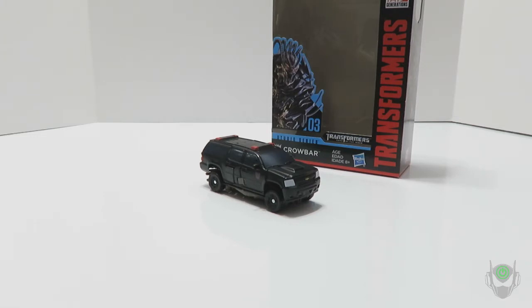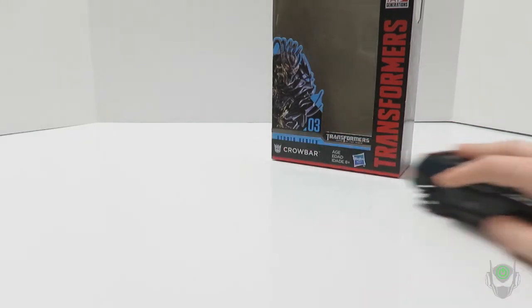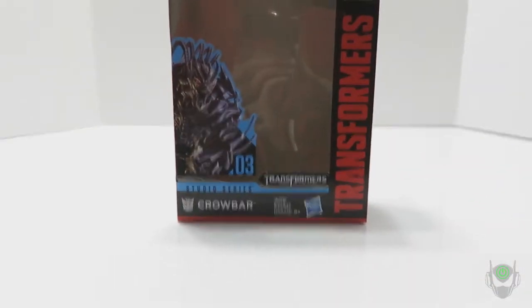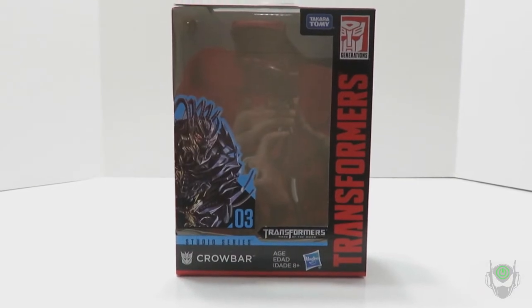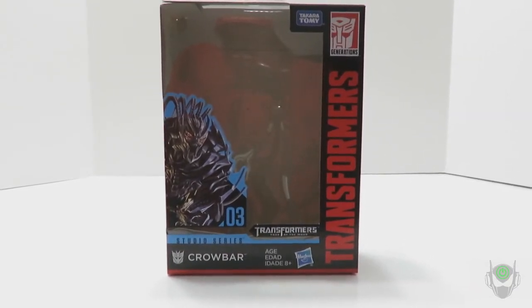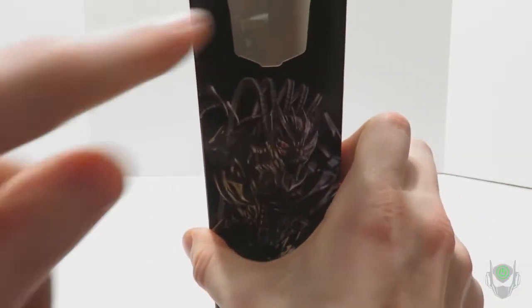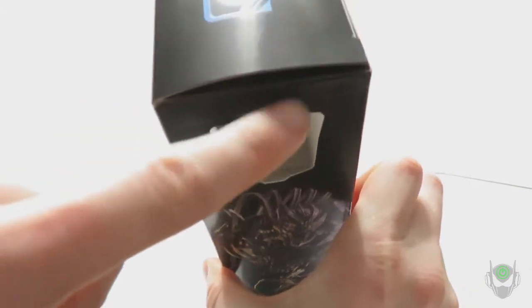Before we take a look at the action figure, let's put him aside for a moment and take a look at the packaging, as per every single video review on this channel. It is as similar as the other packages in this line, which is very collector friendly, minus the fact that Hasbro scuffed up this one.